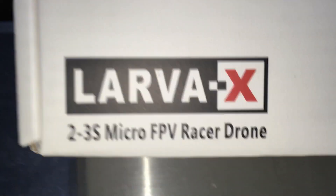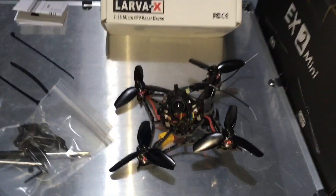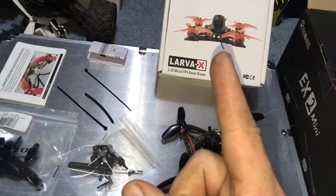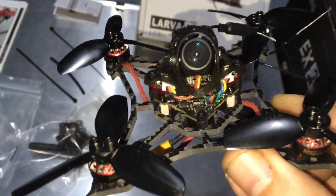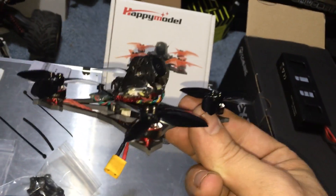What up guys, JDrone here. This is Happy Model Larva X — eleven dollars, you want this for eleven dollars? Links down below to Drone Exclusives. It is a group to help support your boy. It doesn't cost much — it's one dollar a month to join the group, and then eleven dollars and somebody's going to take this drone home. Everything I've seen, this drone is a monster.